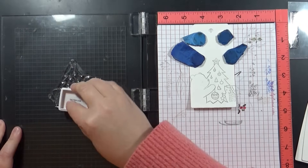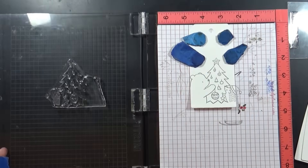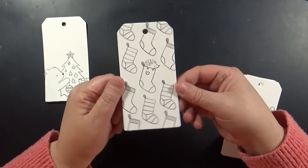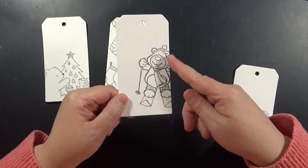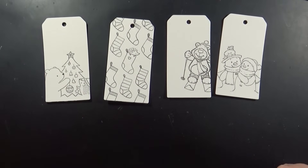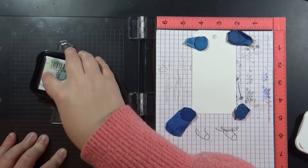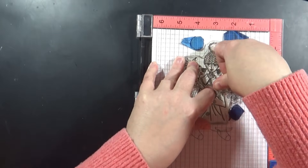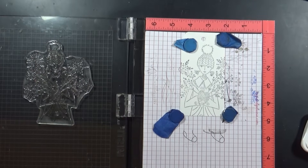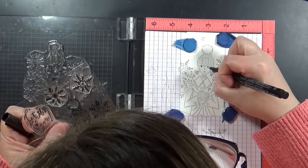I'm stamping in my MISTI stamp positioning tool. All tags were cut from Canson 140-pound cold press watercolor paper. I stamped the cutesy images in Ranger Archival Watering Can ink — it's just a little bit lighter than black, so it's not quite as stark. For the light, sketchy, charming images, I'm stamping those with Gray Flannel Memento ink. My main consideration when choosing inks is that they're waterproof, since I'm going to be painting. Going slightly lighter than black makes them look a little more special and artsy.